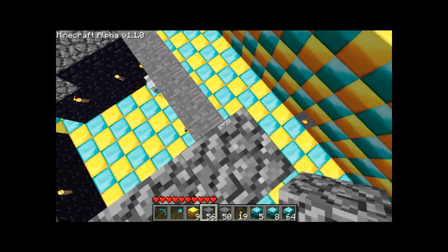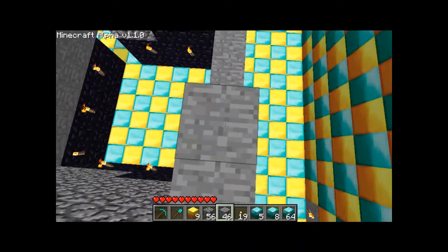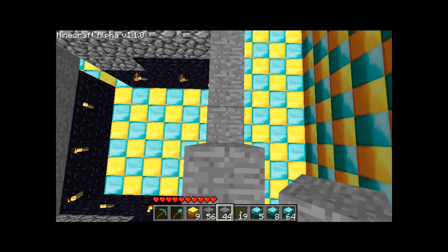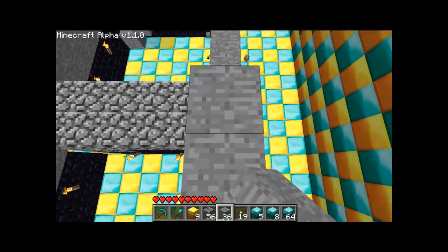What I notice about the diamond blocks I'm using is there aren't very many colours — it's mostly greys. So I'm going to struggle without all the colours which you used to get with all the cloth.